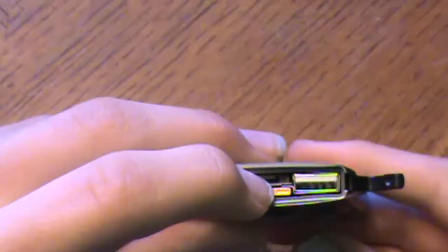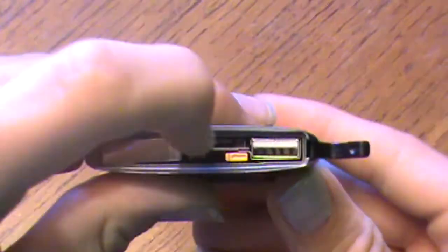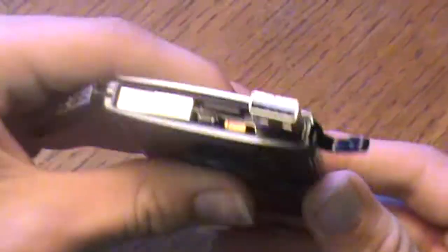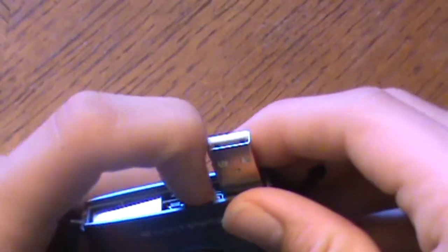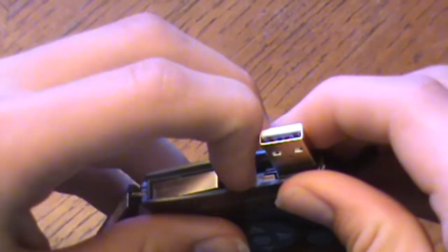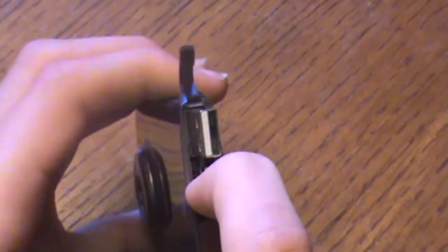To get the USB drive out, you pull the yellow lever, and then you pull it again so it locks so you can use it. And then to put it back, you pull the lever again and push it down until it clicks.